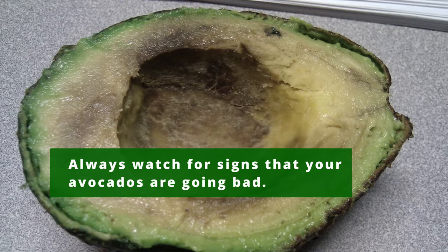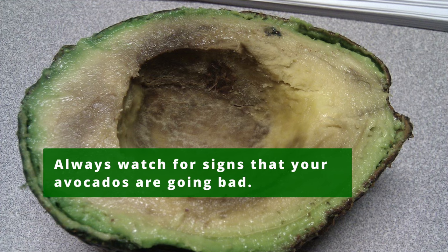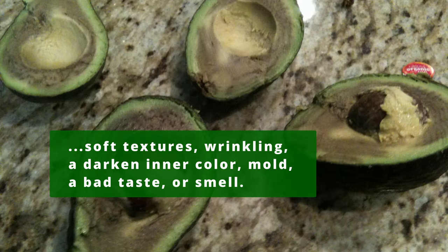Always watch for signs that your avocados are going bad. These signs include overly soft and dented texture, wrinkling, a darkened inner color, mold, a bad taste, or a bad smell.